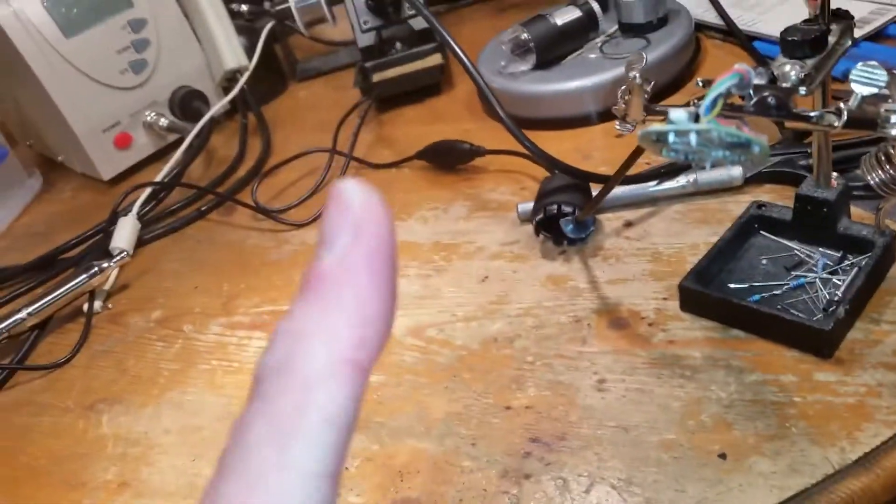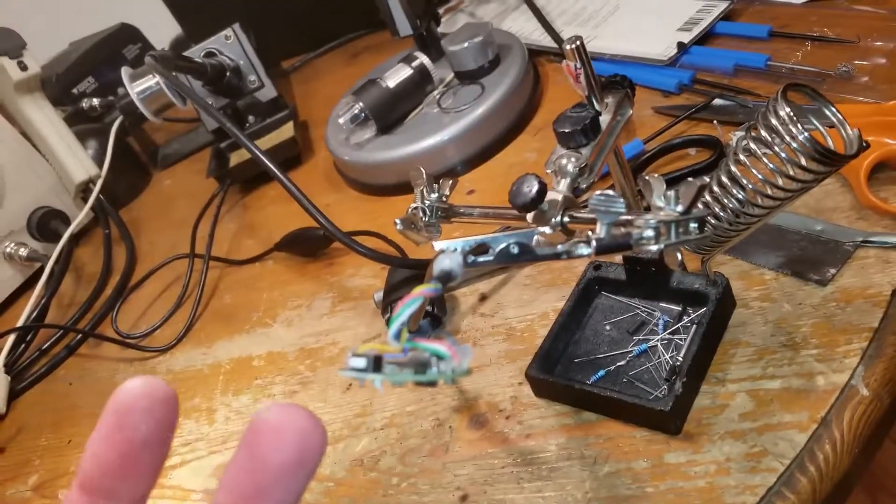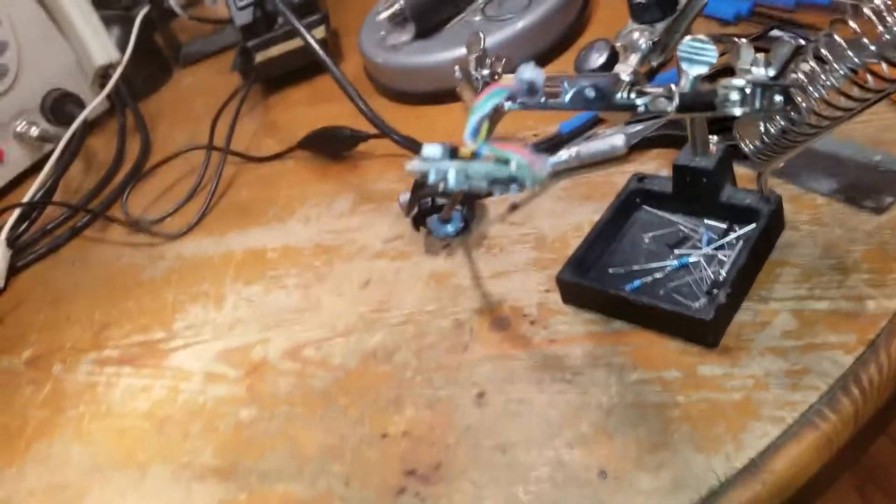USB is basically: red is five volts, black is ground, and in between you've got data plus and data minus. So I thought one of the wires has come off inside. Getting into it was an absolute nightmare.